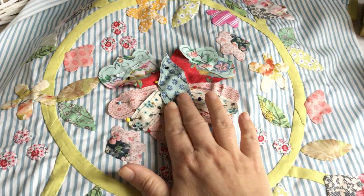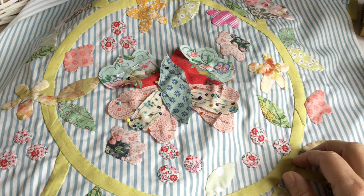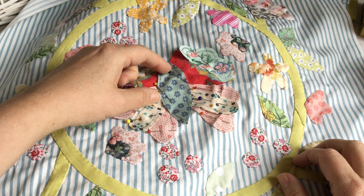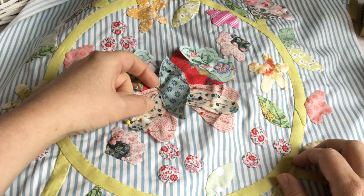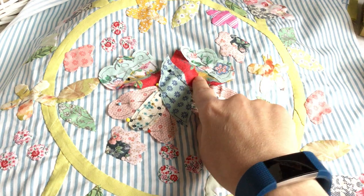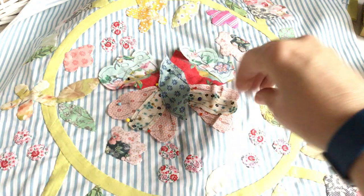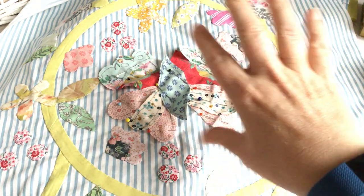Even though it's a little bit annoying having all these bits and needle pins that you get tangled in and stuff like that, I still prefer to have it all there pinned so I get the placement right. Because if I just had that one piece there it might move slightly, and then everything goes skew-whiff, and then the butterfly might not fit.